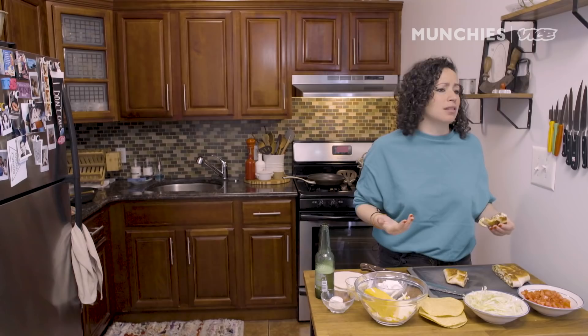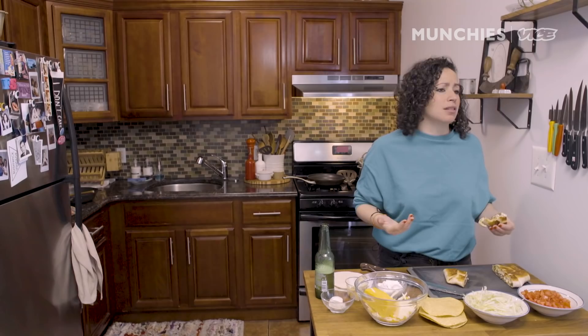It's got spiciness and it's crunchy in the middle still. It's delicious. Make it at home. Have fun. For the recipe, click the link below. Hang in there — it's gonna get better, everybody.